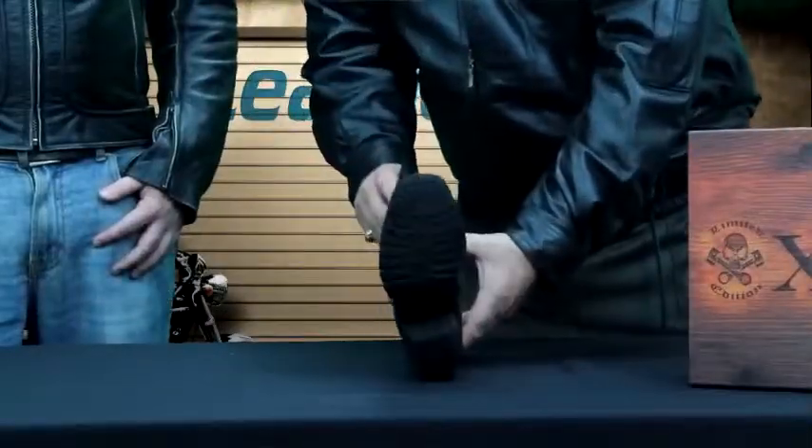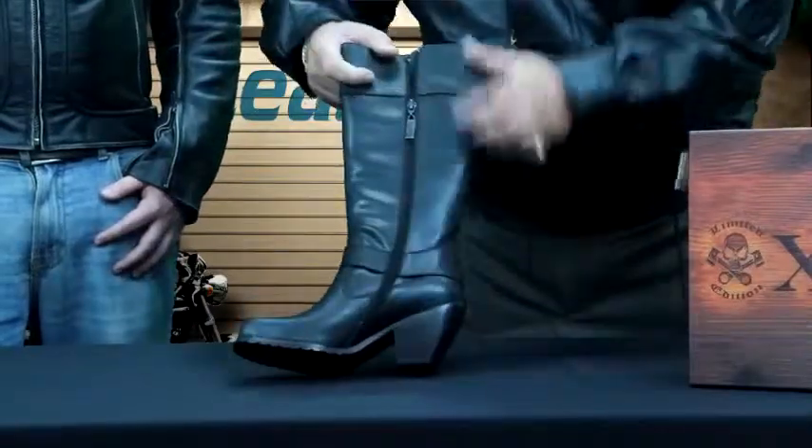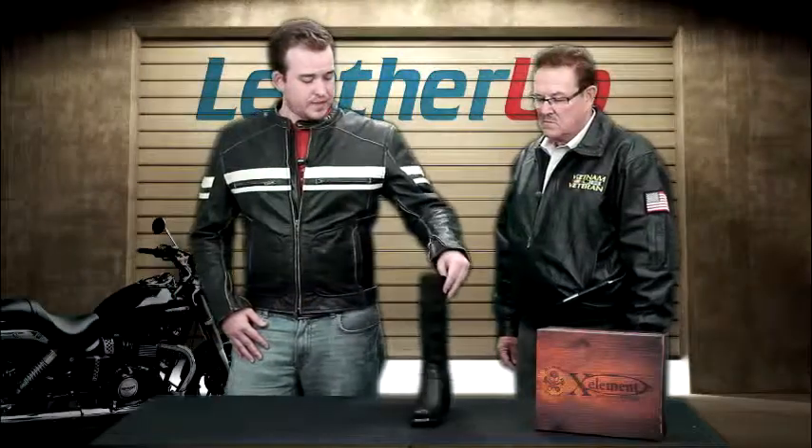Hey guys, I'm Johnny from Mother Up once again. I'm with Dave from X-Element. Today we're looking at another women's boot. This is a fantastic boot — it's a little bit taller than some of the other ones we've seen before. This is the X-Element High Harness and Buckle. Dave, tell us a little about it.